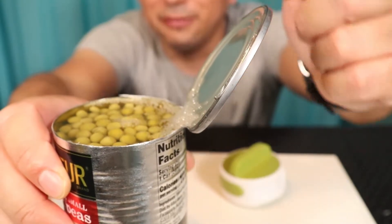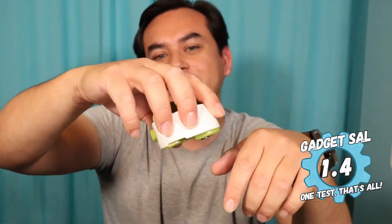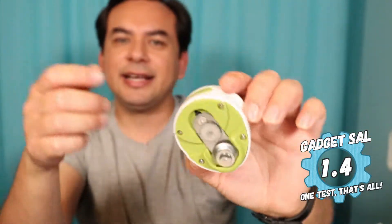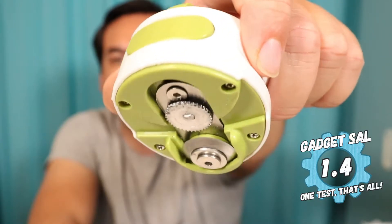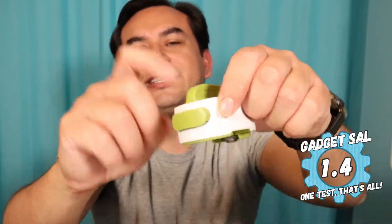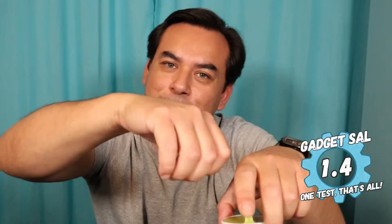It did kind of open it but I still had to pry it open, and that's not what the instructions said. I would be scared that these little metal shards would end up inside your food. A 1.4 for this Can-Do compact can opener. It worked great for the first can — you twisted it, the cap popped off, you released it. But the second and third can it just broke. Maybe the blade got too dull or the grip isn't strong enough. It's mostly plastic and broke after essentially the first can. 1.4 — I wouldn't recommend it at all.